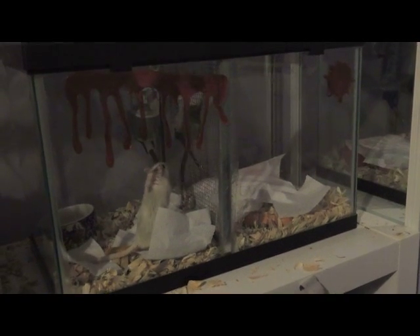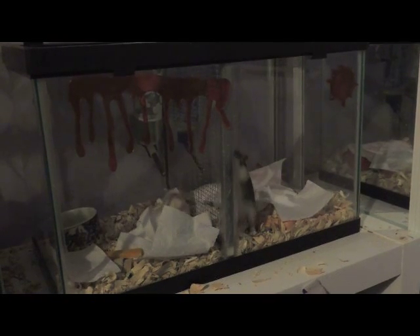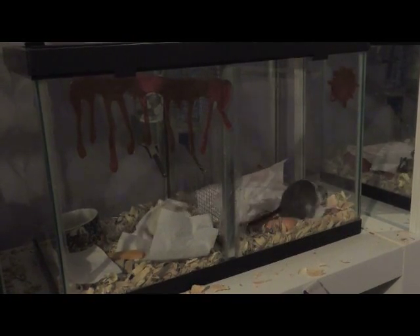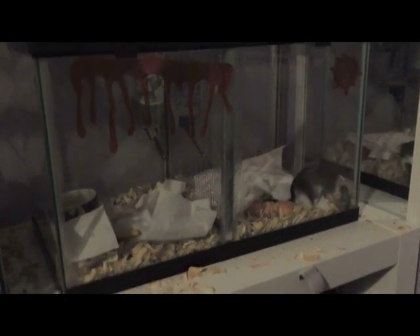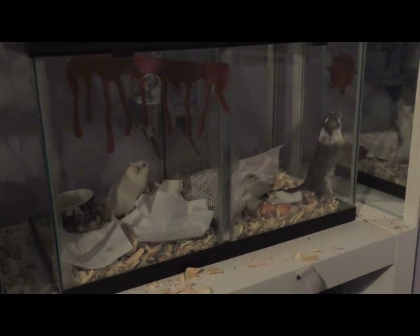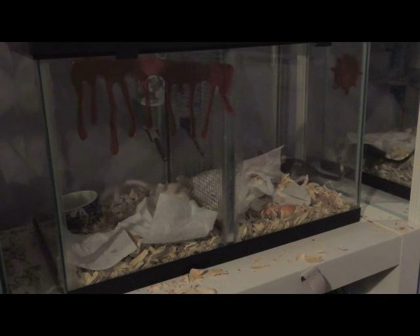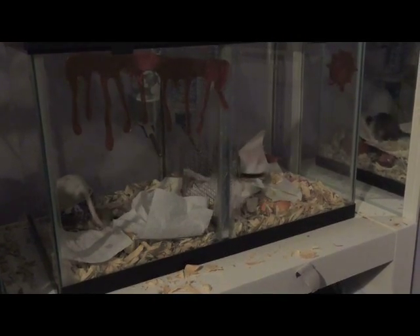Hello everyone! I am super excited. As you can see, we have Olaf and Simon in the split tank. We're starting the introduction tonight. Since Olaf was already living alone and Simon is now living alone, I decided we should introduce them to each other, so we built a split cage, and now they're getting to know each other.